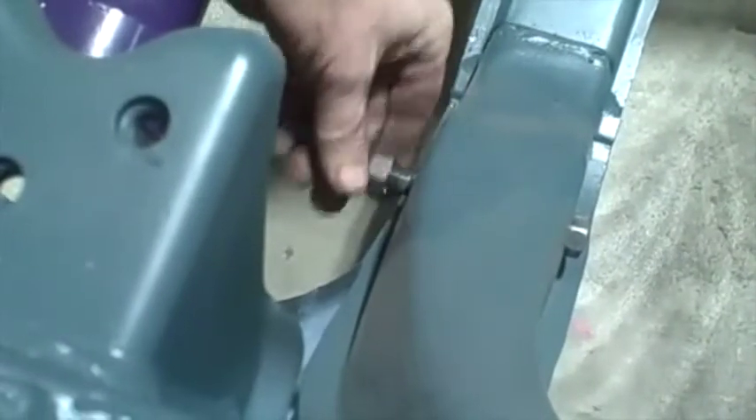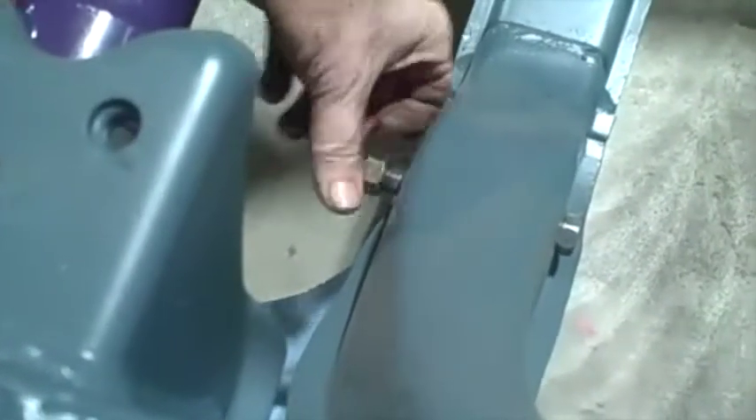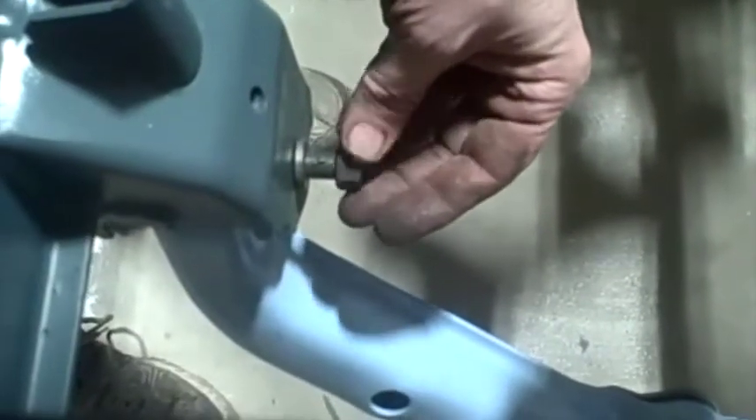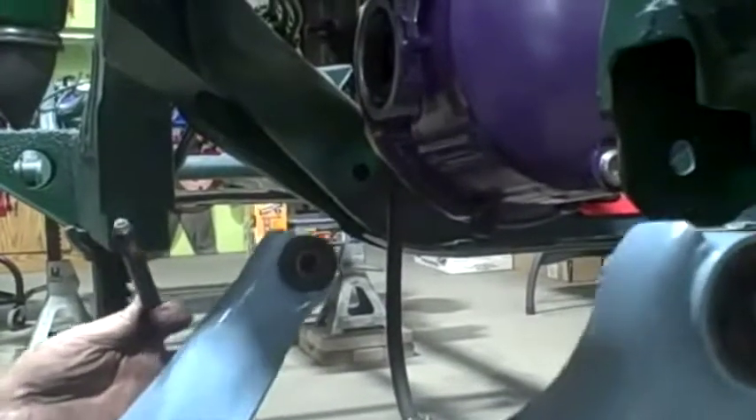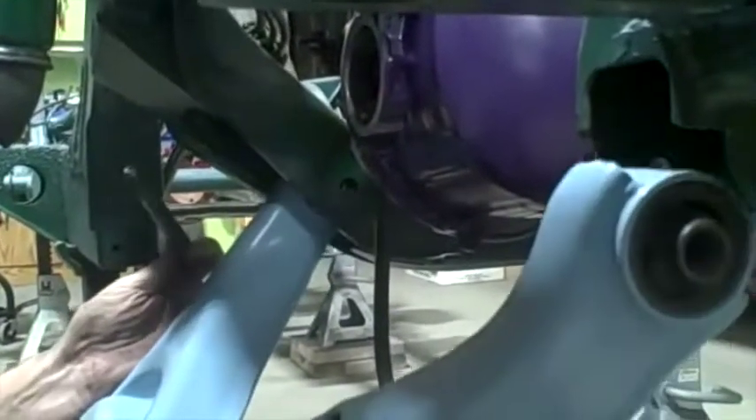This back one is a fatter bolt than the front one, and on the other side a skinnier bolt. I'll snug those down a little bit, not totally tight yet. The other side goes the same way.